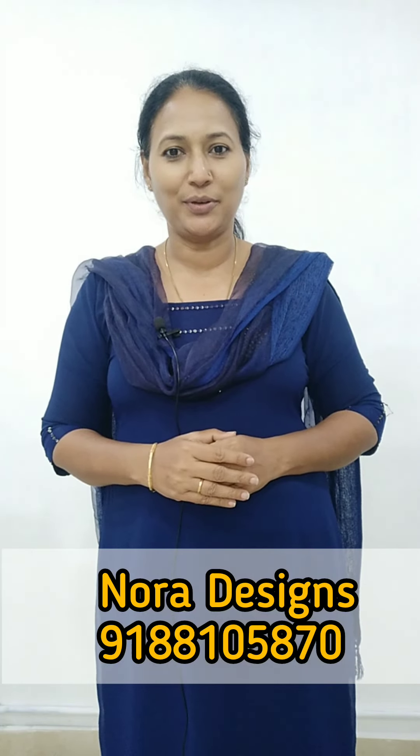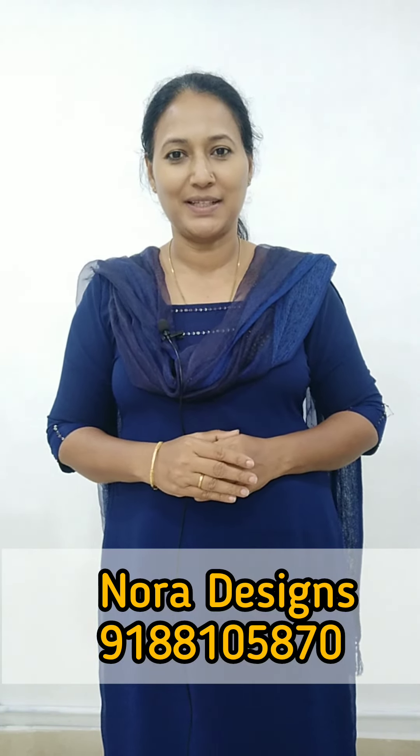Hi Friends! Welcome back to Nora Designs. Welcome to the next video. My name is Annala Prince.